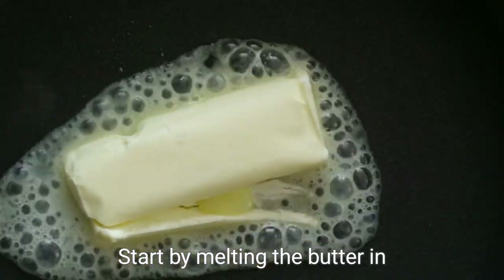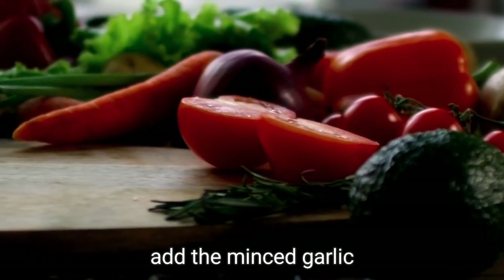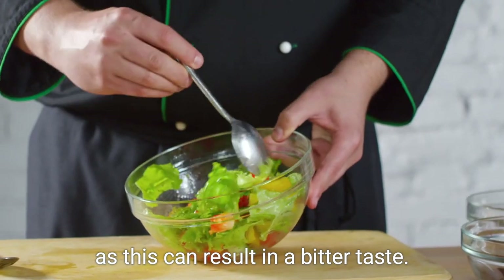Start by melting the butter in a saucepan over medium heat. Once melted, add the minced garlic and sauté until fragrant. Be careful not to let it brown, as this can result in a bitter taste.